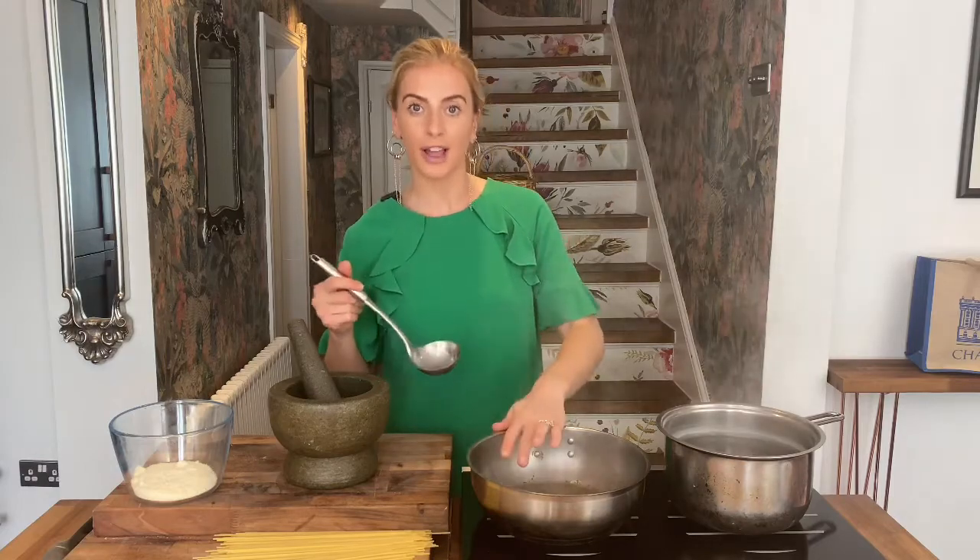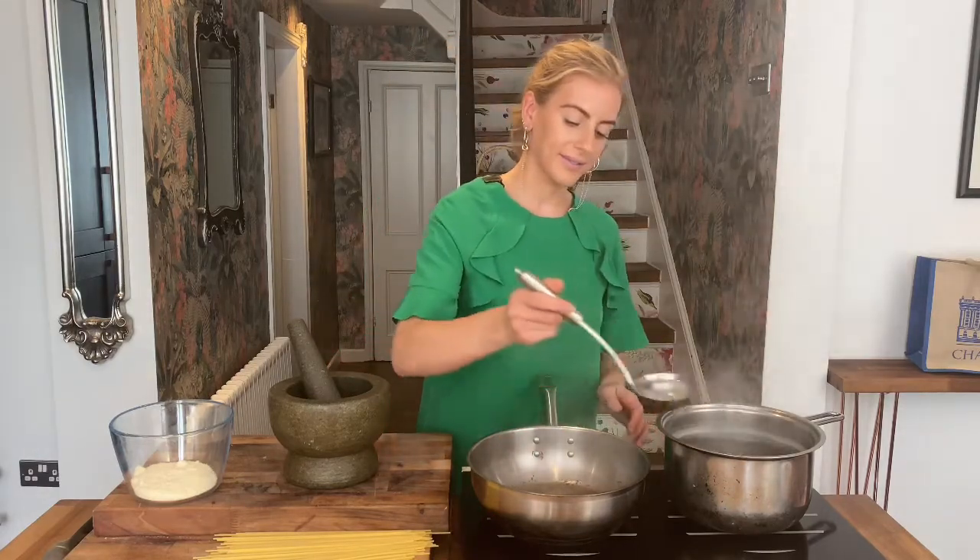What we're creating here is a really nice peppery little broth, which is going to be the base of our sauce. We're ready to start cooking our pasta now. Whenever we're cooking pasta, we always salt our water to season it.